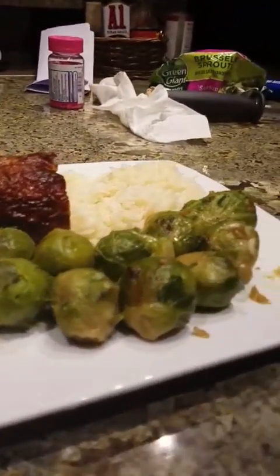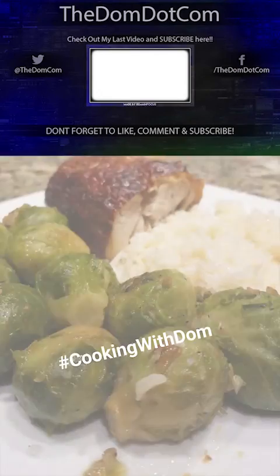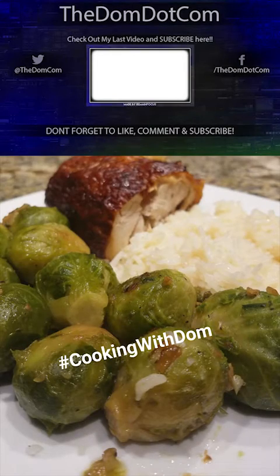Put the Brussels sprouts on the plate, make it all nice. What's going on everybody — now I know this is a little bit out of the ordinary, but your boy got some skills in the kitchen and I thought I'd share my expertise with you guys.